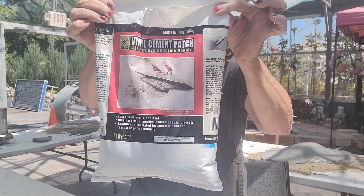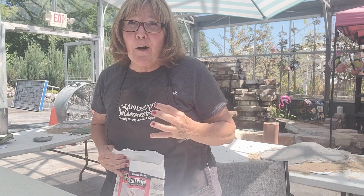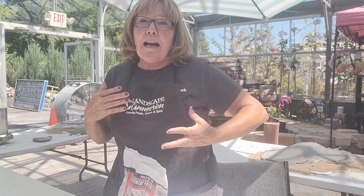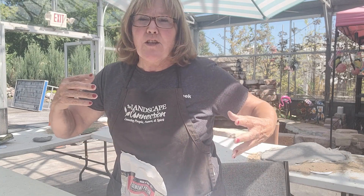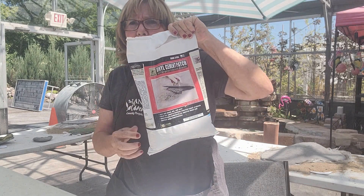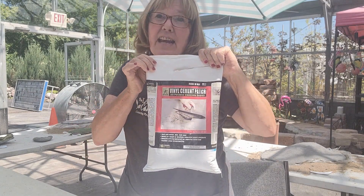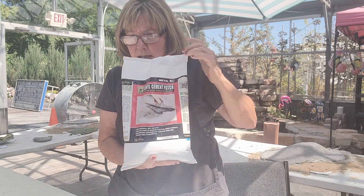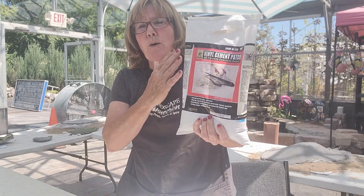I don't recommend the butter-flavor pan spray because it does leave a bit of a stain on your leaves — any non-butter pan spray will work. You also need concrete. I like to use the vinyl patch because it's really smooth — there's not a lot of rock or aggregate in it, so it creates a really smooth leaf. The leaves are a little heavier but I'd rather have smooth. You can find these in little bags at a box store like Menards, Home Depot, or Lowe's.